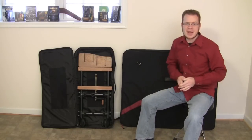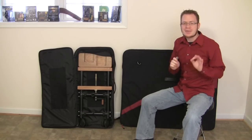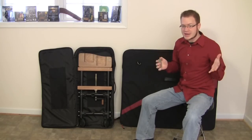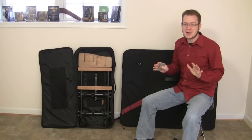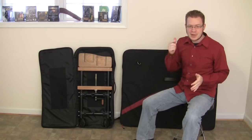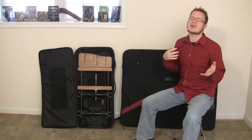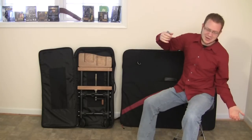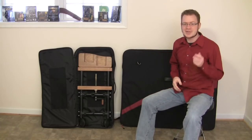If you want to buy a marimba and ever want to take it anywhere, you have to get cases. Otherwise you're going to scratch something, dent something, or break something — and that would be very bad. Sure, they're like $2,000, but it's really worth it. If someone's helping you move and drops a set of resonators into a door, you need a whole new set. So I highly recommend getting the cases.